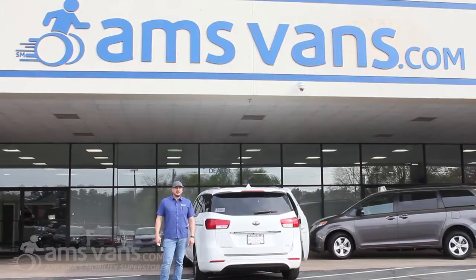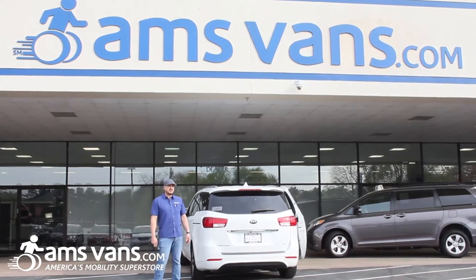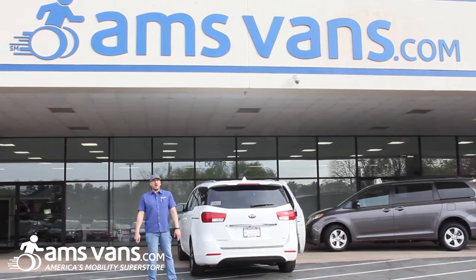Hey, welcome back again from AMS Vans, America's Mobility Superstore. Today we're going to show you another install we just completed here at AMS Vans. We are a Bruno dealer for all the Bruno products.